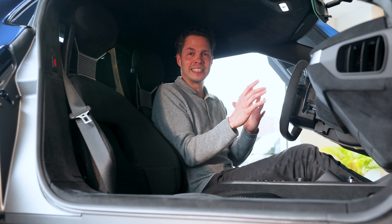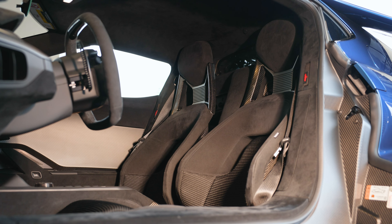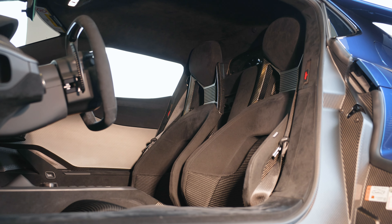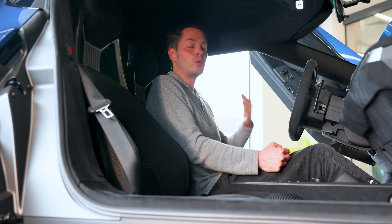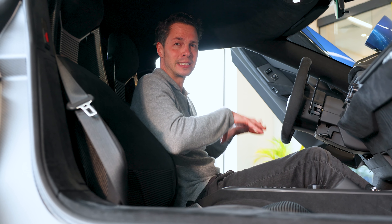So at number 10, it's the seats. Not only are these lightweight carbon fiber Sparco seats, these are also race car seats. So just like a race car, they do not move forwards or back. You can't tilt them. They're absolutely completely fixed in position.